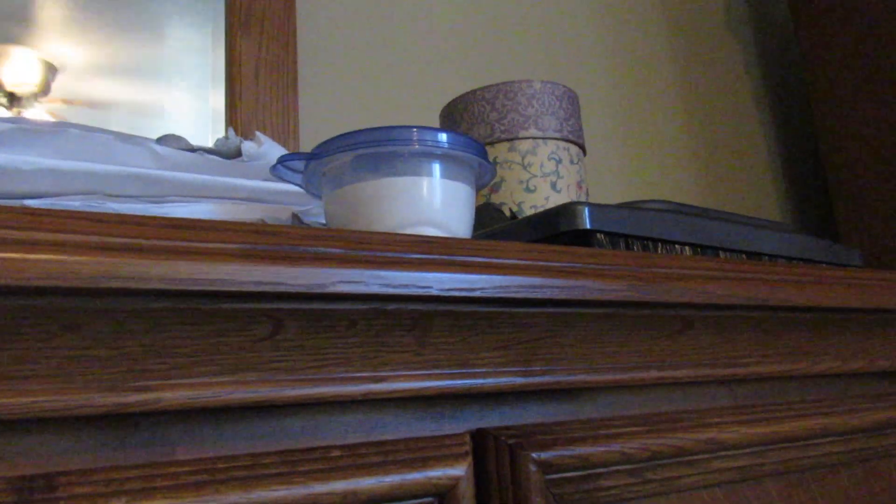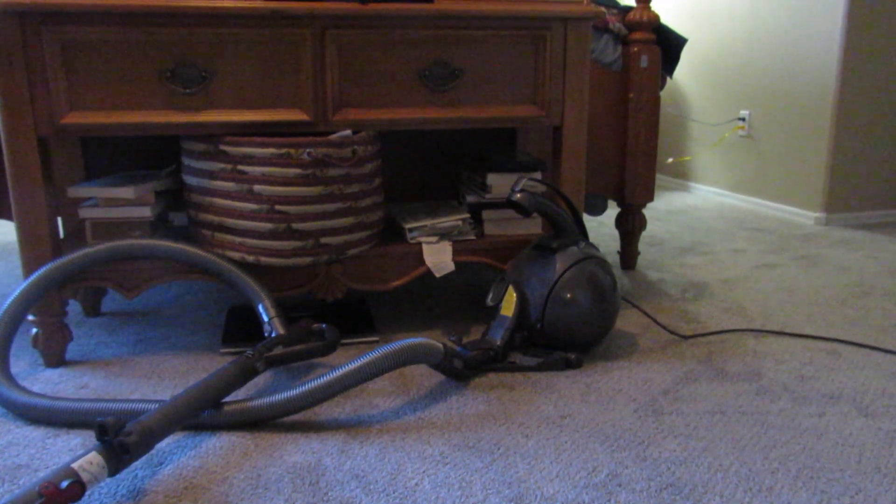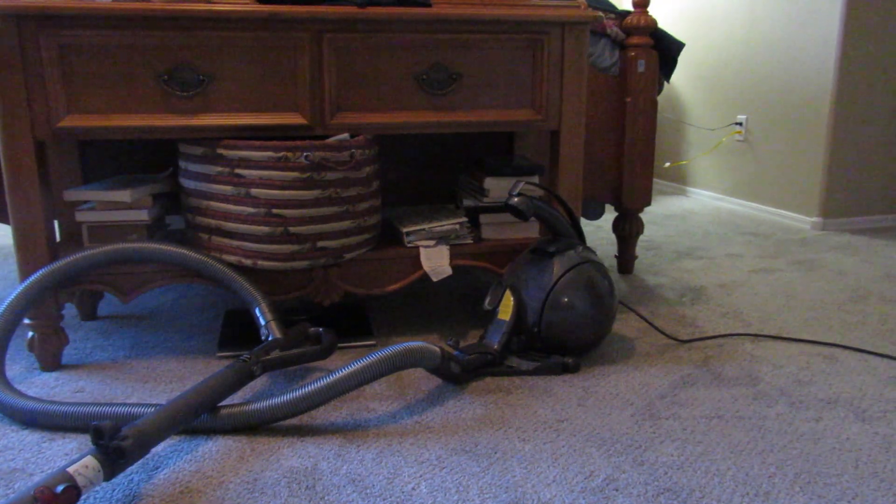So for a canister vacuum without a motorized brush, that is a good result — very good result. This head is very hard to push on carpet though, I have to say. So everyone stay tuned, I will be making more videos of this vacuum which I don't think any of you have ever seen before. Bye bye everyone.